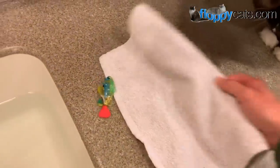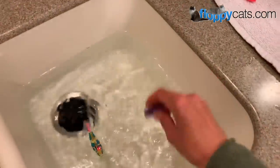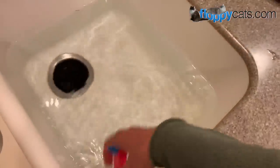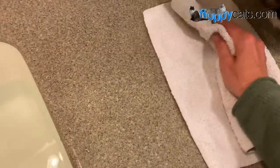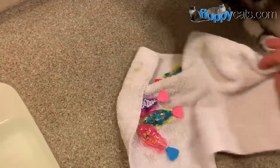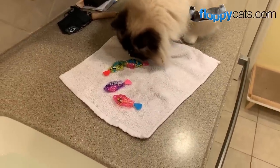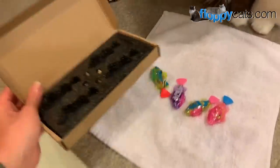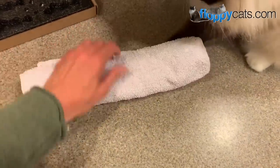Once playtime is done, all I do is just take the fish out of the water — they're water activated, so as long as they're dry they shouldn't be a problem. Then you just dry them off. I tend to wrap them in a towel so that if the cats get on the counter they don't even know the fish are in there. As long as they're not making noise the cats aren't attracted to them. You could put them back in the box they came in, but I just wrap them up and leave them on the counter for next time.